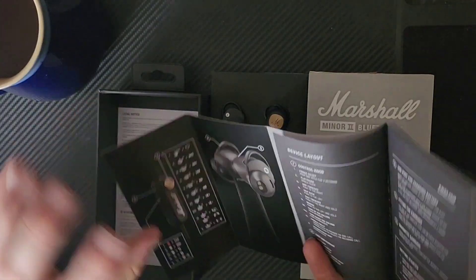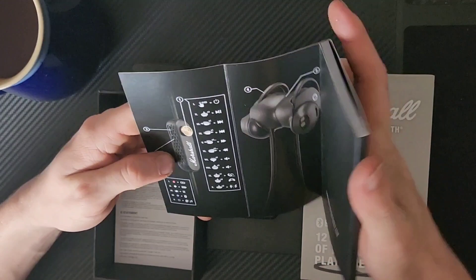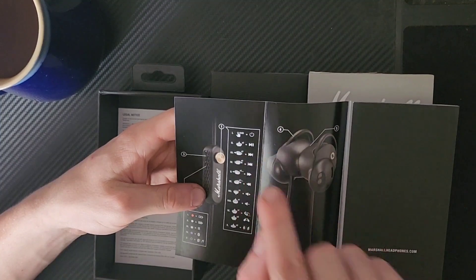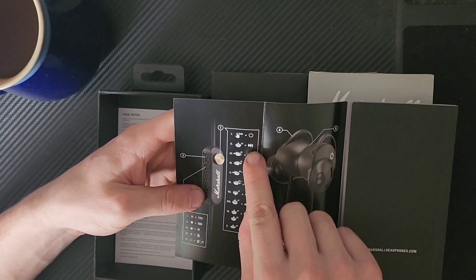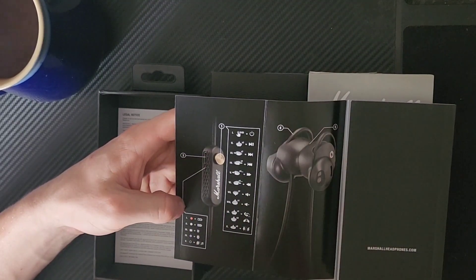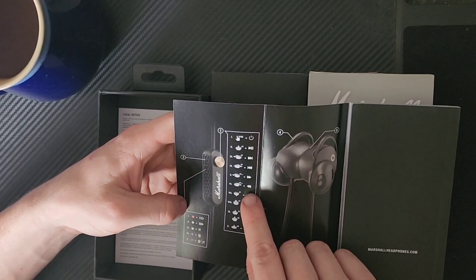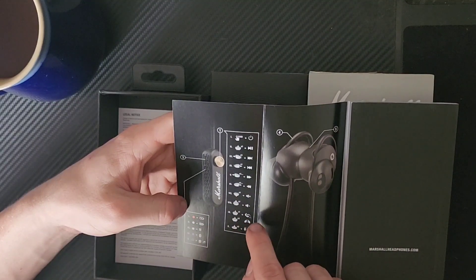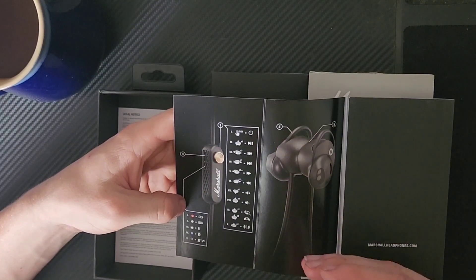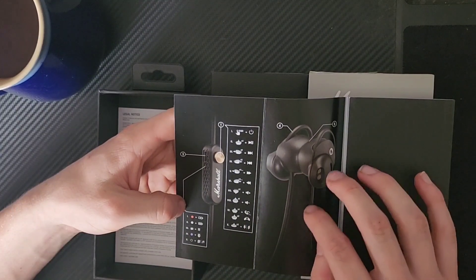Actually, the device layout guide does a very poor job of indicating how this works. It's much easier to see from the little image. You press and hold it to turn it on. Press straight down for pause, push it to the side once to skip forward, push the other way to skip back. Press and hold in a direction to fast forward or rewind. Push upwards for volume up, downwards for volume down. You can also answer calls and toggle your mic, and there's a battery level indicator.